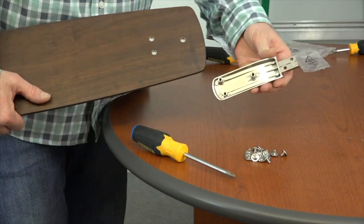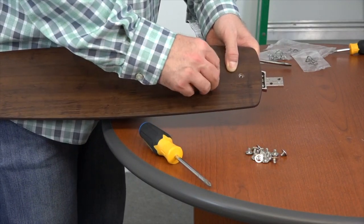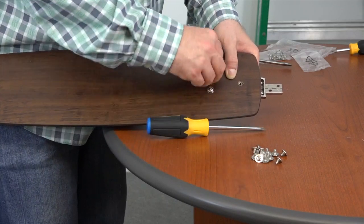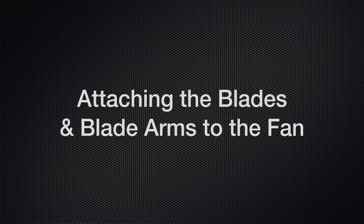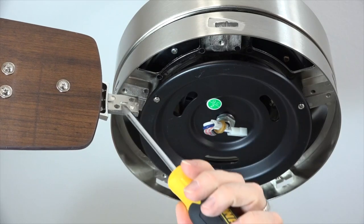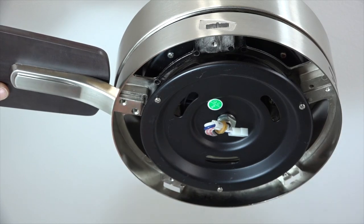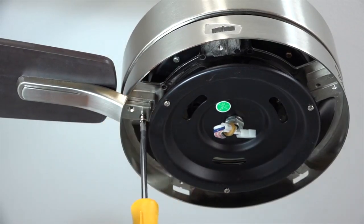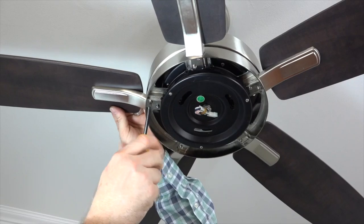The blades are reversible, so choose the finished side that you want and face that side towards the floor, then align the three screw holes of the blade with the three screw posts of the blade arm, and use the blade attachment screws and a Phillips head screwdriver to secure the blade. Repeat this process for the four remaining blades. The blade arms have tabs on them that will align with the slots in the fan motor assembly. Insert the blade arm into the flywheel — those tabs will align with the slots to align the screw holes — then use the blade arm attachment screws and a Phillips head screwdriver to fasten the blade arms to the fan. Repeat for the four remaining blades.